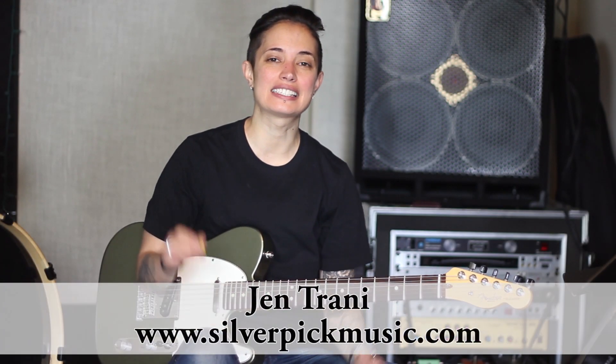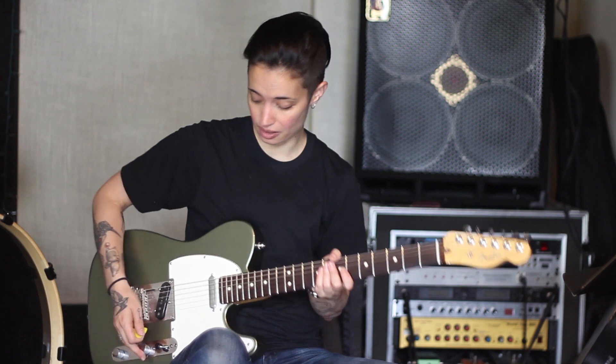Hey guys, what's up? It's Jen, and today we're going to talk about how to play a G major scale horizontally across the neck on all strings.